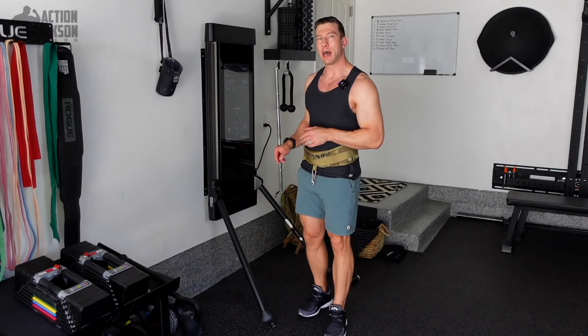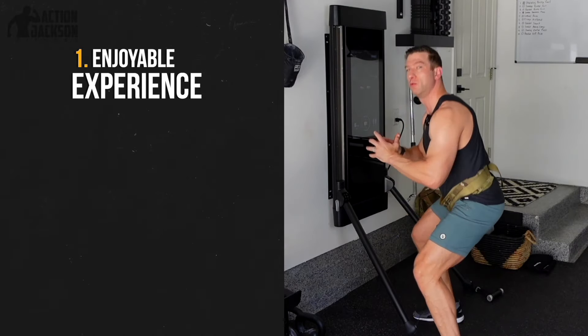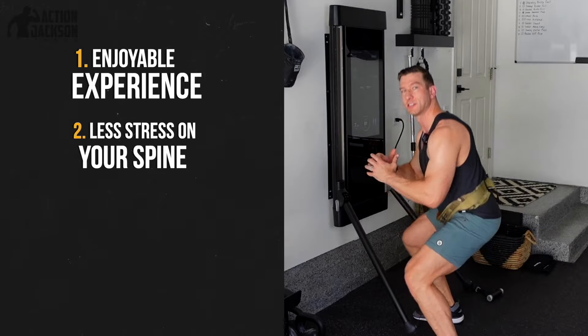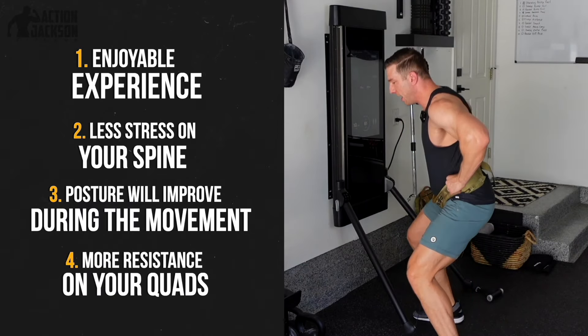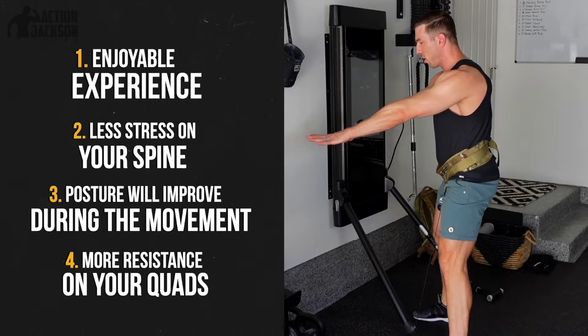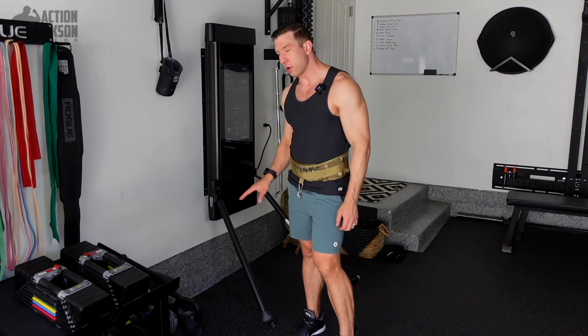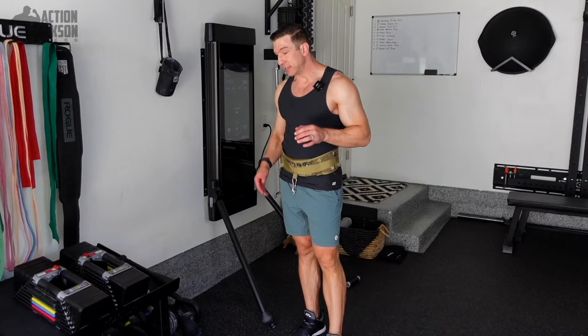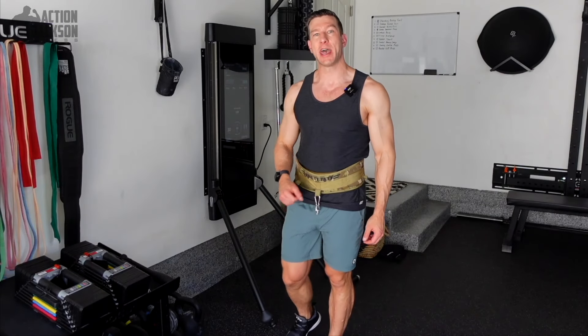With this variation, you're going to notice a few things: first, it's just a far more enjoyable experience; second, there's less stress on your spine; third, your posture improves throughout the movement; and fourth, you get more emphasis and resistance on your quads — where the goblet squat is intended to target — without using your upper body. This is a far better alternative. It's the goblet squat with a brute belt, attached via a carabiner and T-lock, using the screen to toggle the weight on and off.